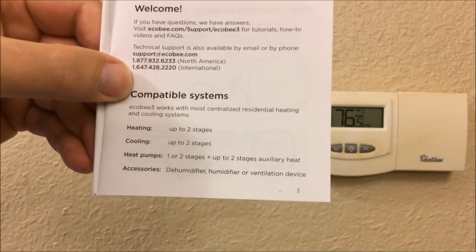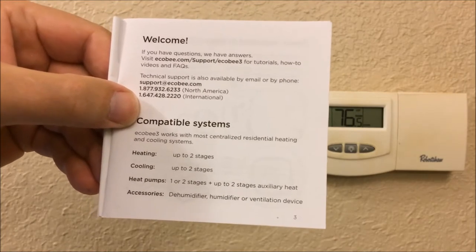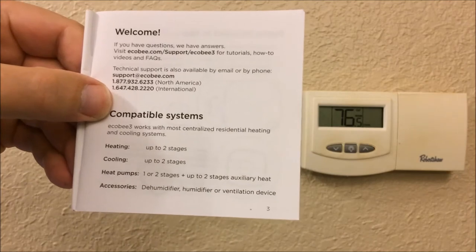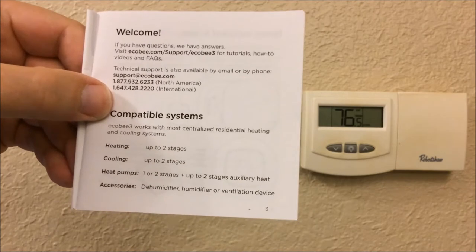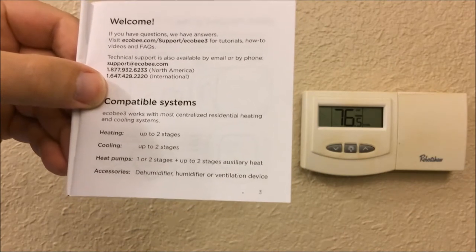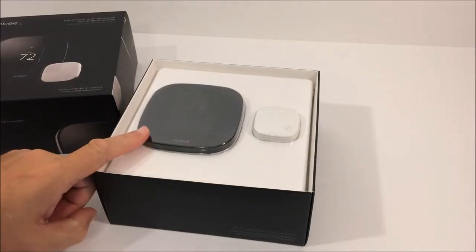Part of our review is going to be to assess how easy or difficult it is to install the ecobee. We should note first what types of systems it's compatible with. Looking at the installation manual, it works with heating systems up to two stages, cooling systems up to two stages, heat pumps one or two stages plus up to two stages of auxiliary heat, and accessories like dehumidifiers, humidifiers, or other types of ventilation devices.